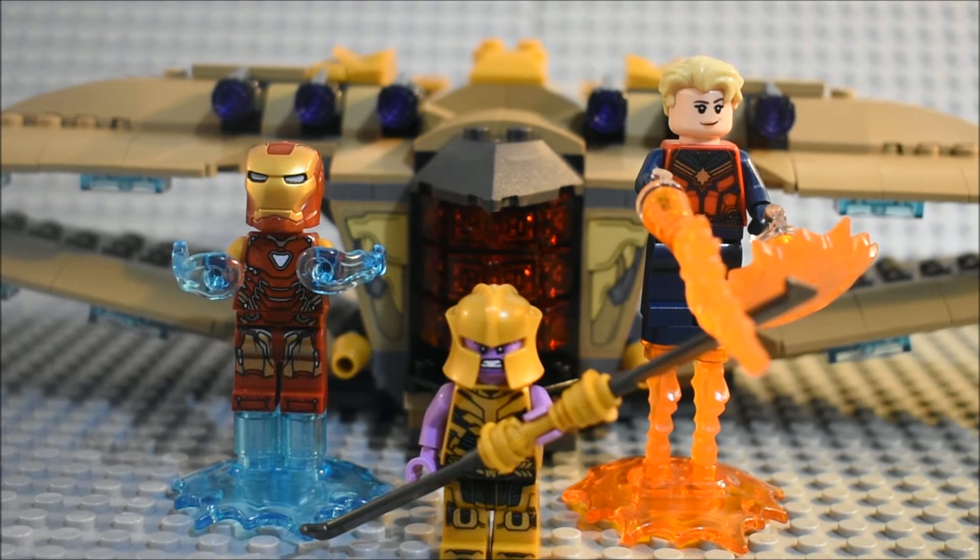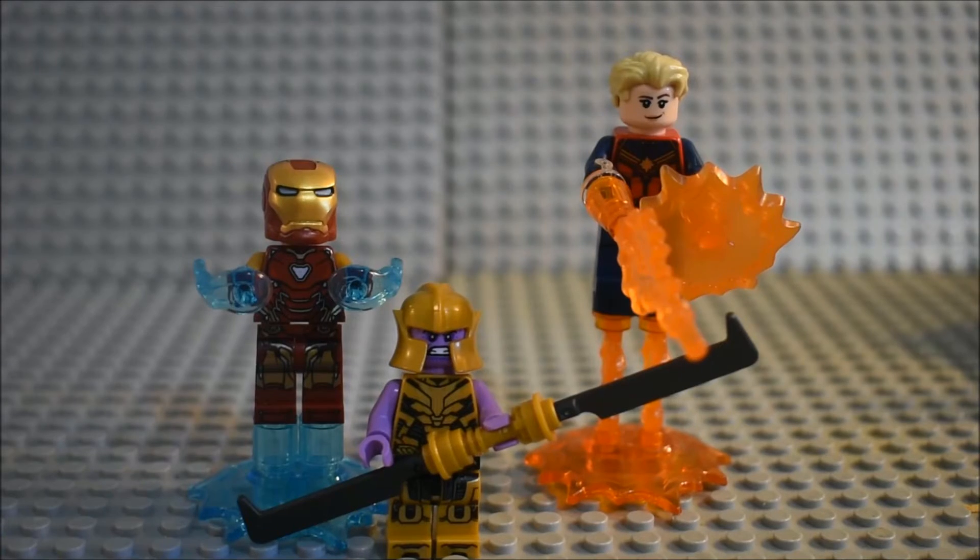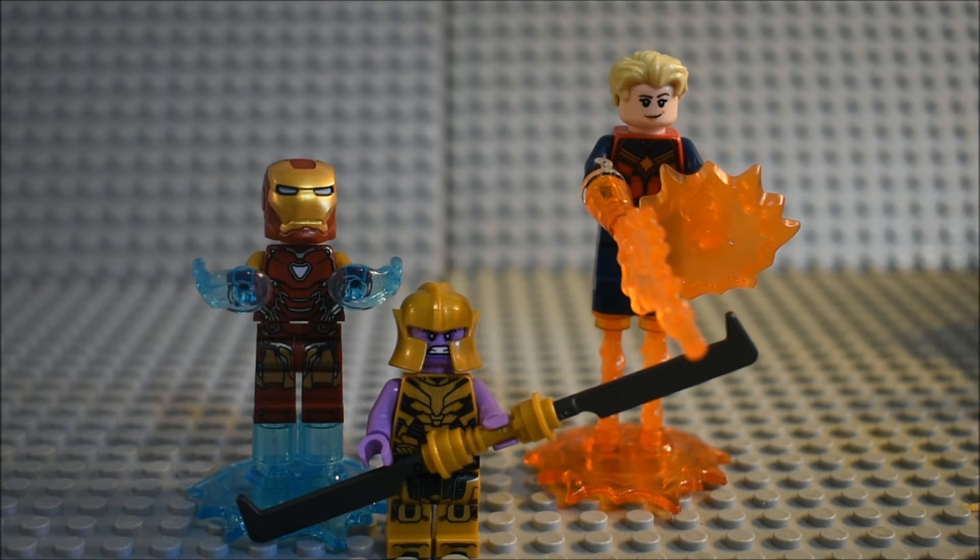Now on to the minifigures and then the ratings. Minifigures included are Iron Man, Thanos, plus Captain Marvel. Here's what they look like with their power blasts, plus Thanos' giant blade sword.